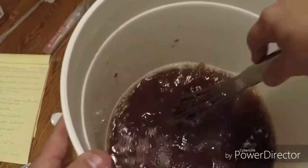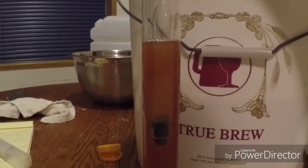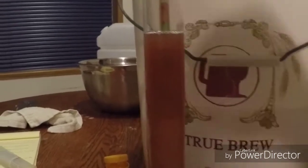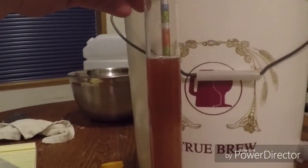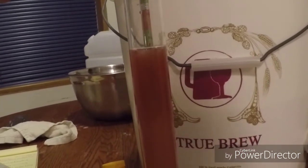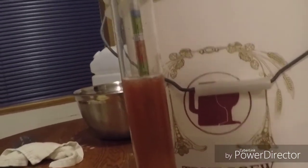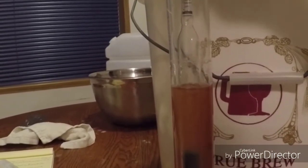Then we're going to take a reading with our hydrometer and see if we can get a predicted alcohol volume. This is our hydrometer - it goes into the tube here and it should float. It looks like we're going to end up right around 11% alcohol by volume - almost 12%, which it says is table wine on the scale. We got our reading, so let's get this back into the mead. We don't want to waste it - honey and cherries are not cheap.